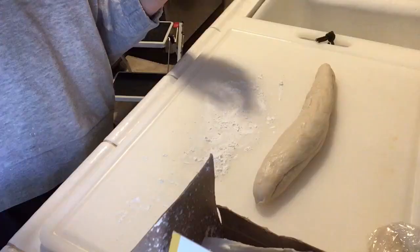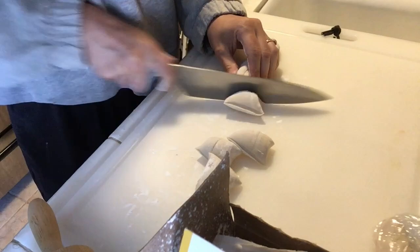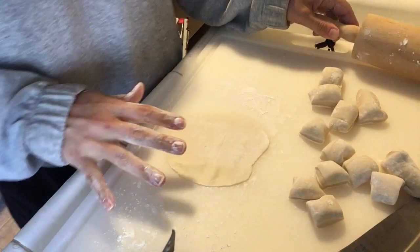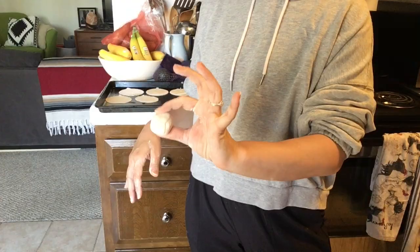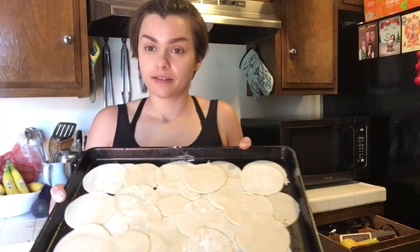Hi, I'm back. It might have been a little longer than 30 minutes — I might have taken a little nap. So now we're going to cut these logs into 12 pieces each and then roll them out into little circles. Perfect. Gyoza wrap is done.